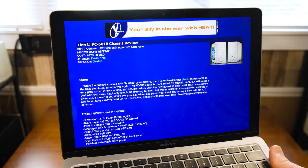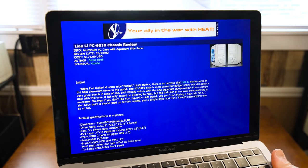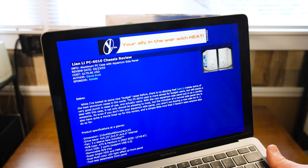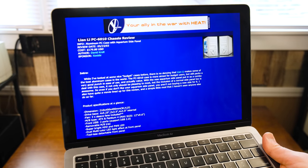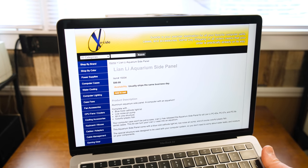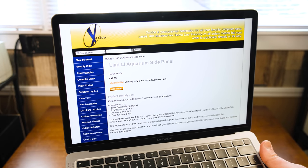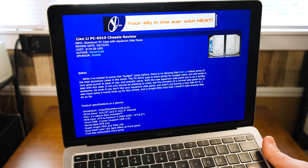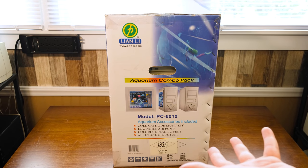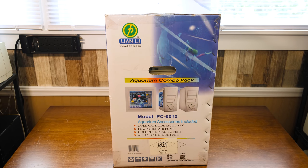This was sold as a bundle with the side panel and the case together for $179, at least when it was reviewed on this site, and sold through Zoxide. You could buy just the aquarium side panel on its own for $100. The combo was $180, which was actually a pretty good deal because the case by itself was like $100.